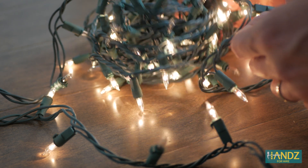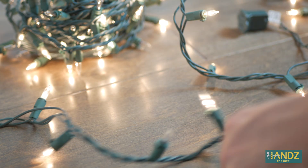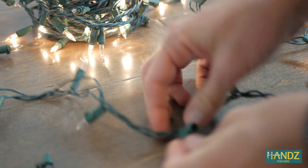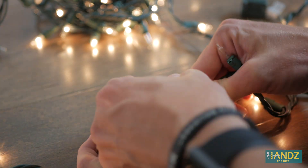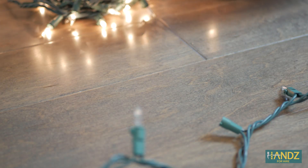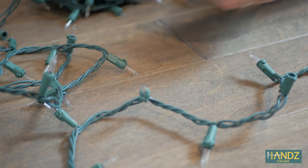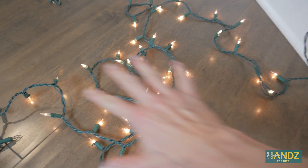First, let's replace any bulbs that are burnt out on the first 50 lights. I happen to have another strand that's half out, so what I'm going to do is use all the spare bulbs on this one to replace and replenish this string right here. Good — we fixed this entire section, the first 50 bulbs, this series circuit.